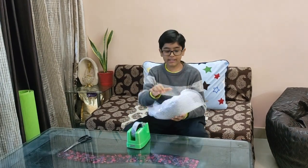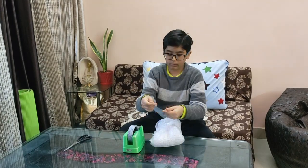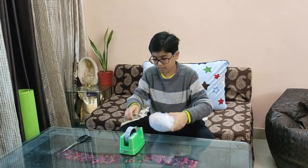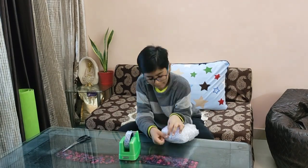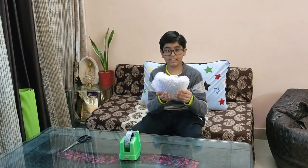Now I am going to fold its sides and tape them. Now I have secured the egg firmly from all the sides.